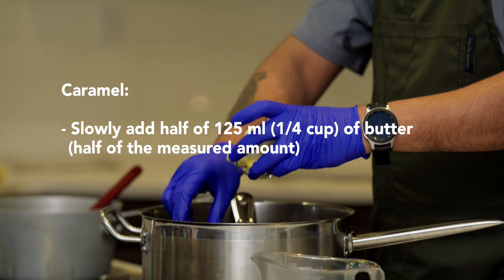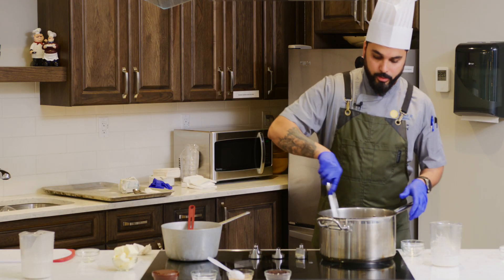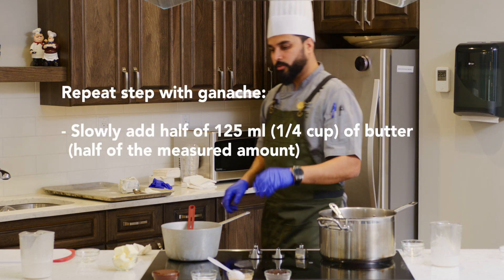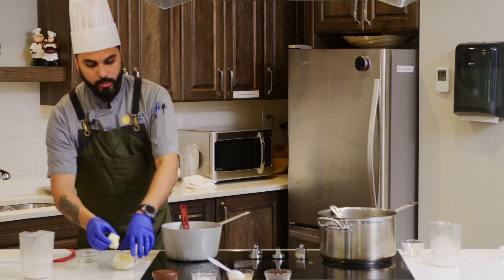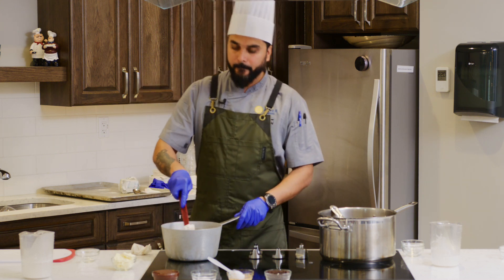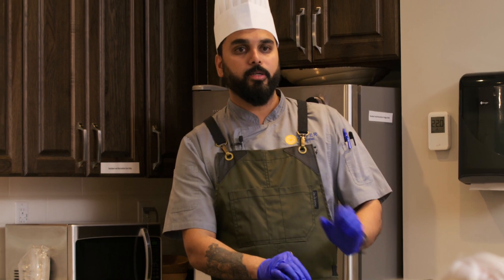We will slowly add the butter — once it is mixed, half the butter goes in, mix it, let it melt, and then the other half. The same also goes with the ganache: half the butter in, and once it melts the other half goes in. We need to cool down the caramel by adding the butter slowly.